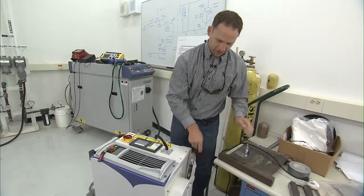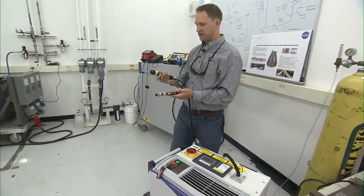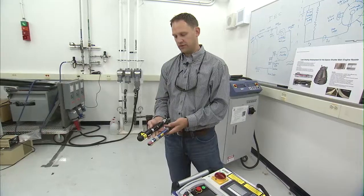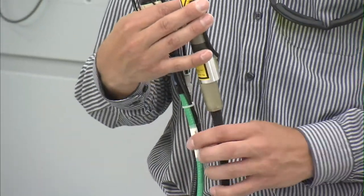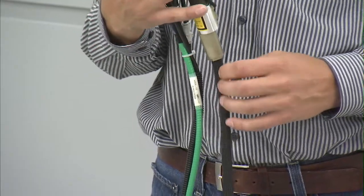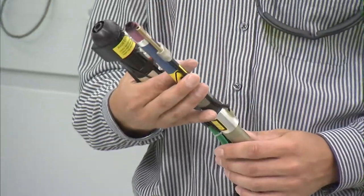We'll also show the reduced size of the torches themselves, so it's a much more ergonomical package for the laser operator. One of the things that enabled us to reduce the size of the torch is using a much smaller fiber optic cable, and that was from using the fiber laser.